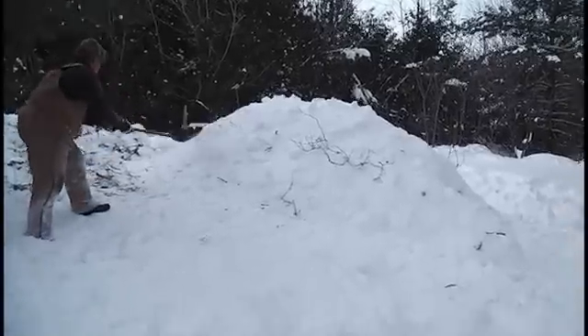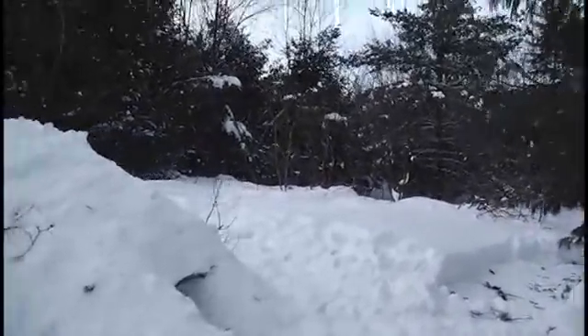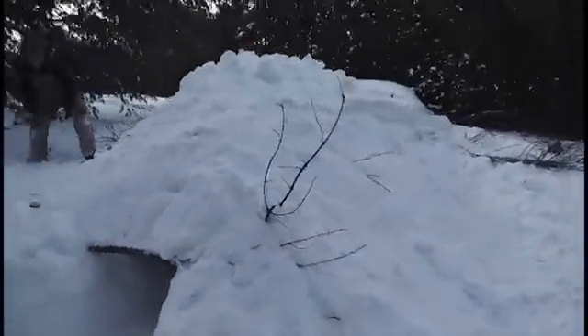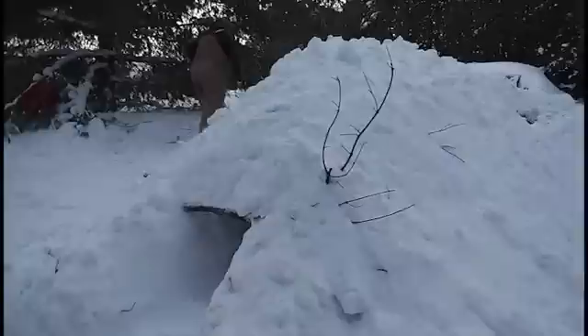If I'm going camping in the winter and I have the chance of getting lost, I'm bringing a shovel. I definitely have a shovel with every winter camp. So we slowly seal the tomb at midnight. Okay, we've got a little hole here with Colin inside.